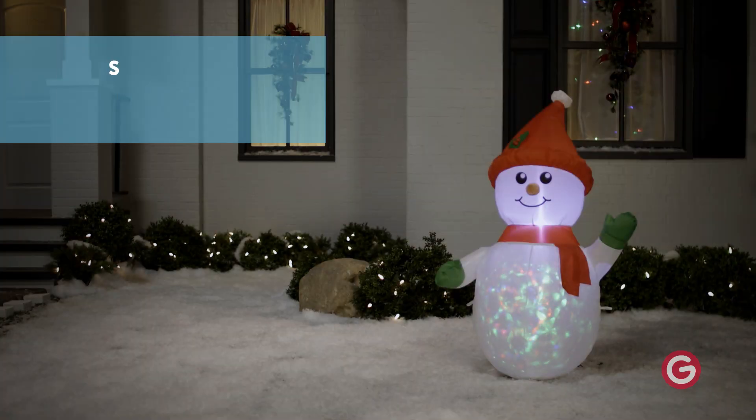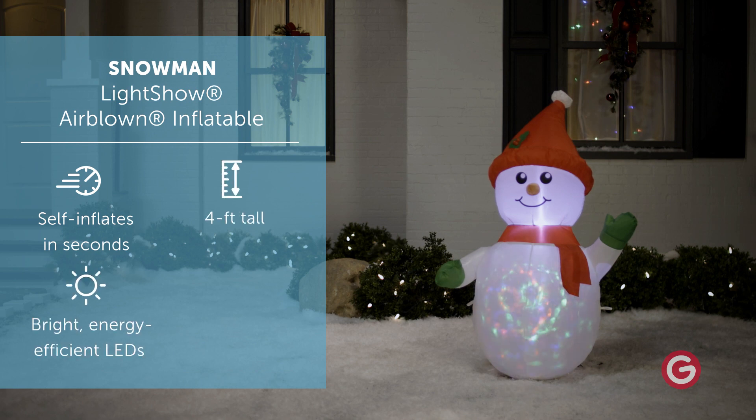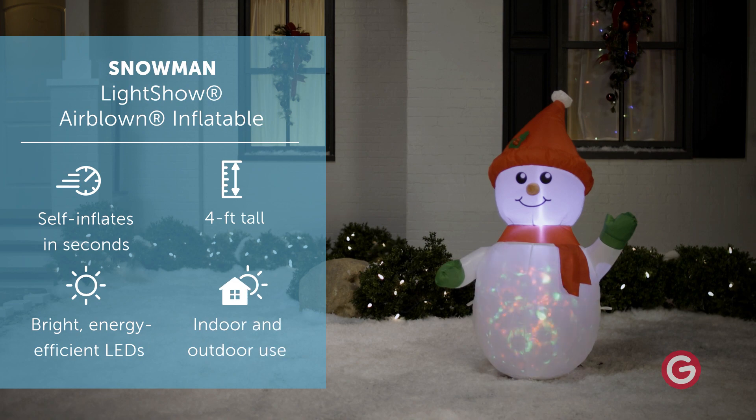Make an eye-catching addition to your Christmas decorations with an Airblown Inflatable Kaleidoscope Snowman. Wearing red and green winter gear, our snowman's tummy glitters with turning, swirling lights for a spectacular display.